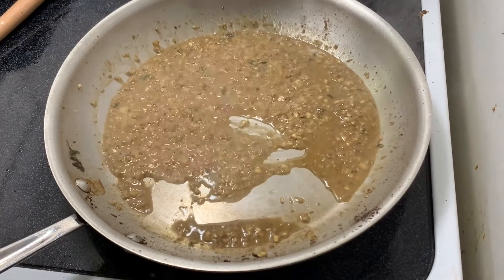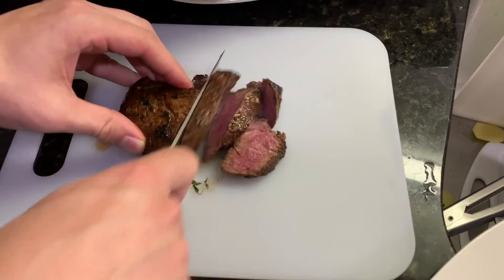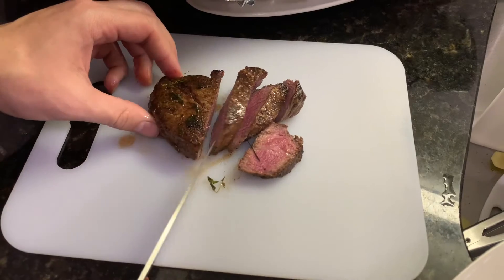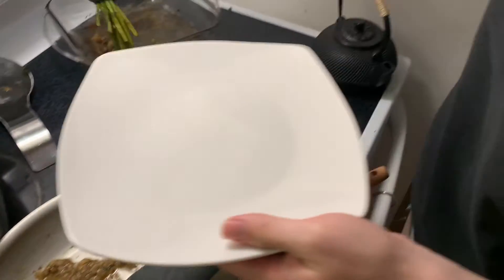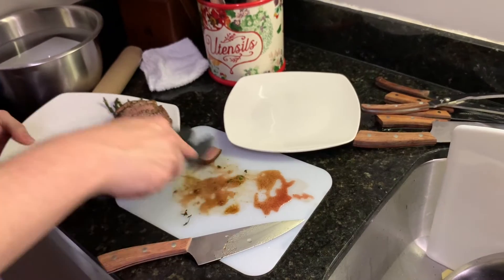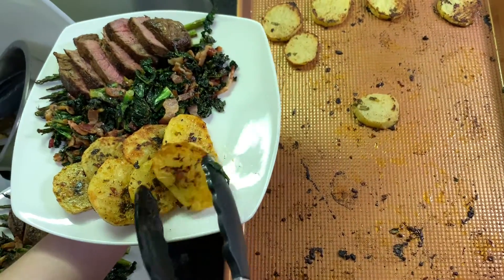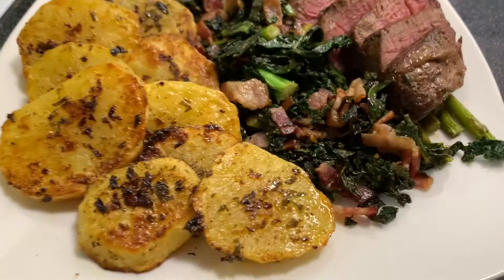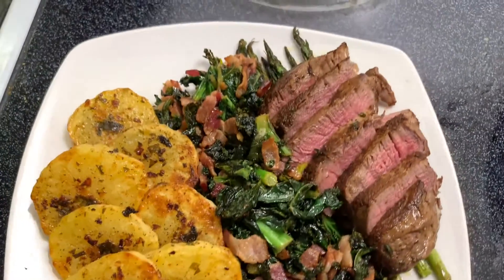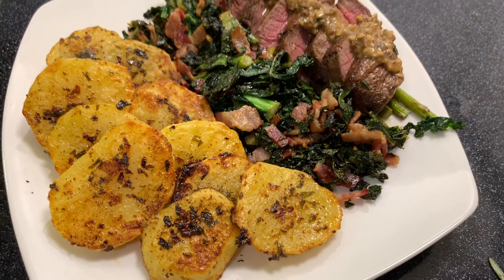Give it a little taste. Perfect. Look at that — perfectly medium rare on the middle of this thick one. A little extra asparagus, filet mignon, kale on the side. Sometimes you make something and then you look at it and you're like, shit, I did that. Look at that. We need to put the sauce on it — take a little of that mushroom, shallot, and garlic reduction. Alright, let's get into that.